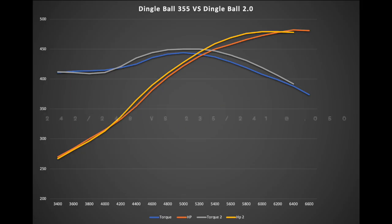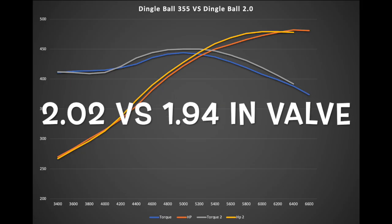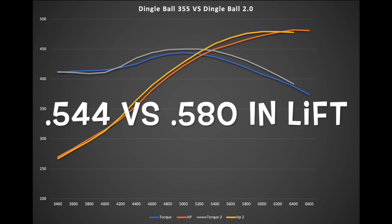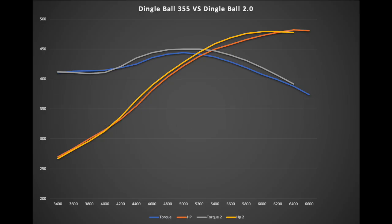Keep in mind the 2.0 has a point less compression, it has less duration, and it actually has less head flow — the 1.0 heads are ported a bit more because they have the 202 valve. But a bigger valve often means we lose velocity in the head. What I was hoping for is that we could run a higher-lift, less-duration roller cam and end up with similar results.